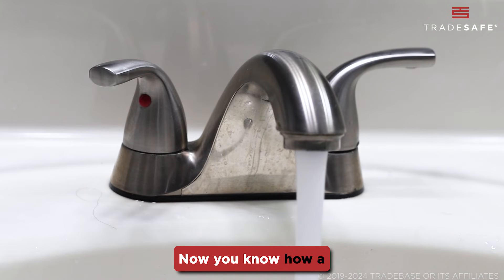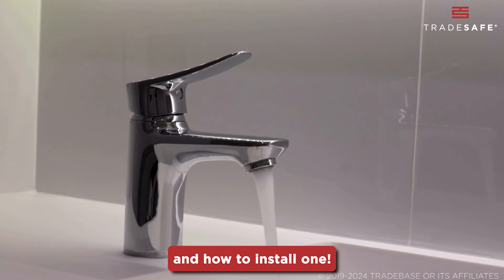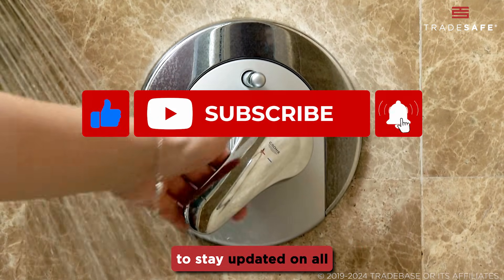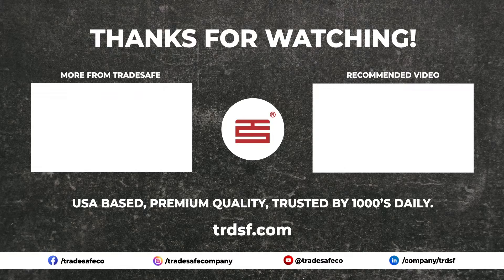There you have it. Now you know how a thermostatic mixing valve works and how to install one. Don't forget to like, subscribe, and hit that notification bell to stay updated on all our expert tips and tutorials. See you on the next one.